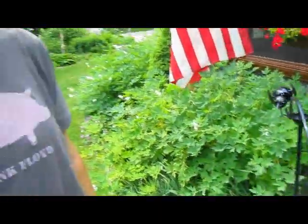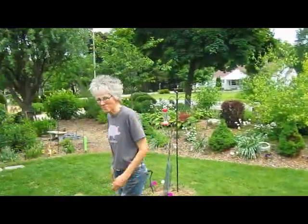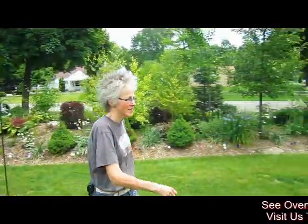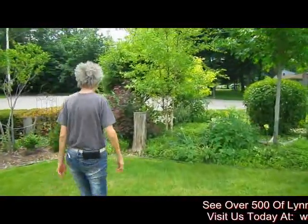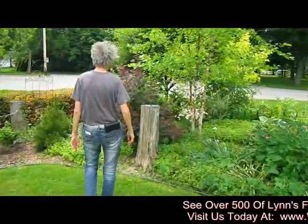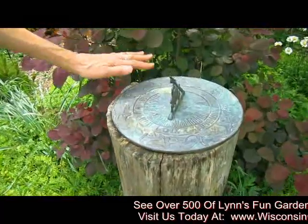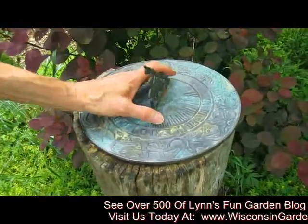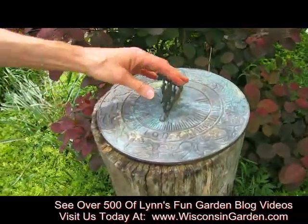One of our very first ones is over on this other side here, so we have to go take a look at that one. How about your sundial? This was from my dad's garden. He had this in his yard, and when he passed, this is one of the things that Rick really enjoyed from his garden, so that's where it is now.